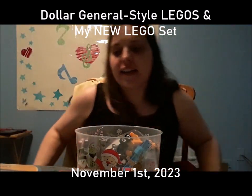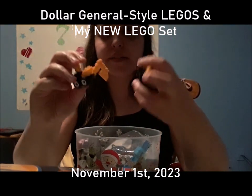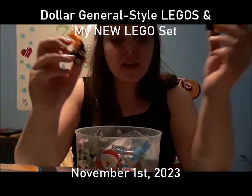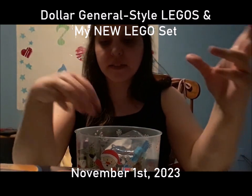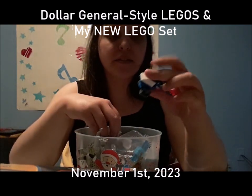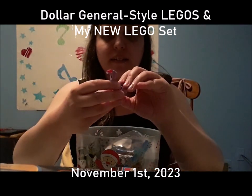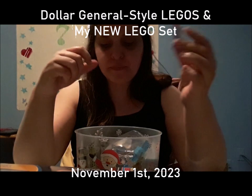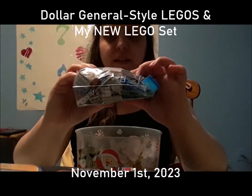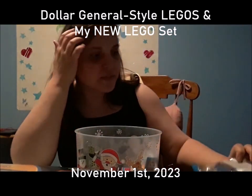As you can see I have some already — there are little construction ones, a helicopter one, and a random dinosaur one. You can tell these are like town sets.